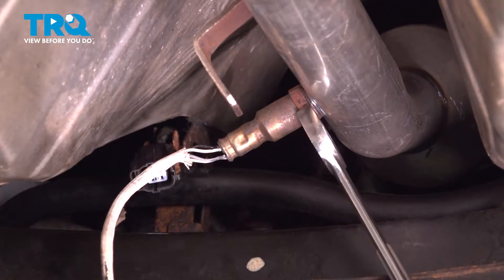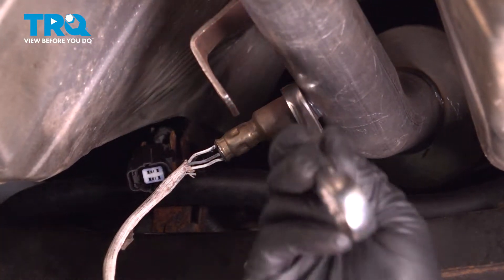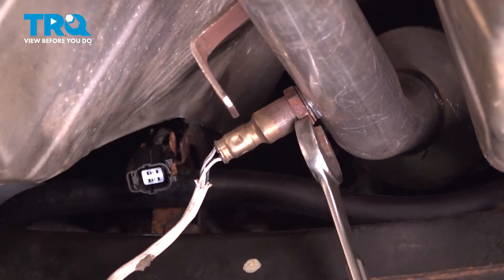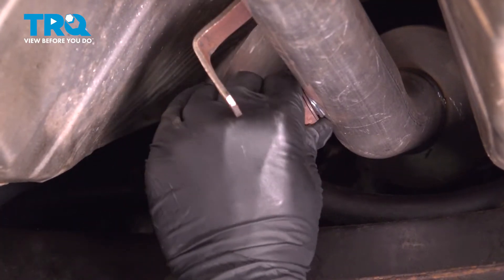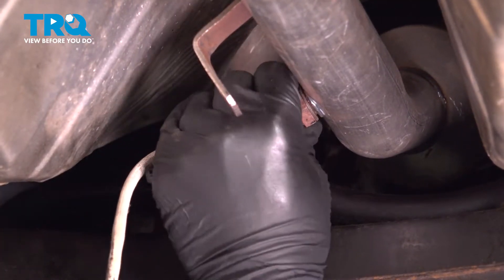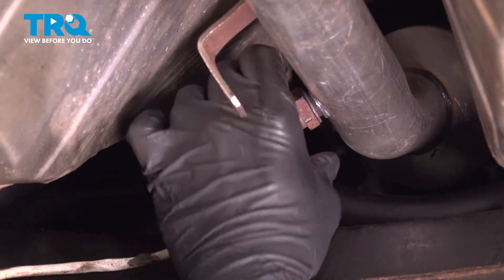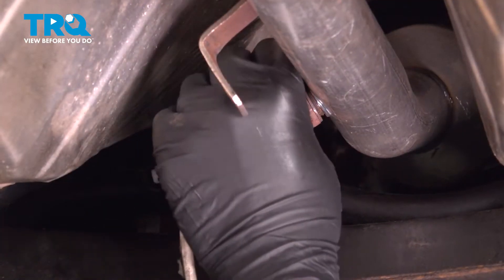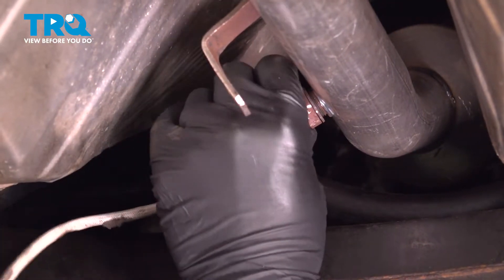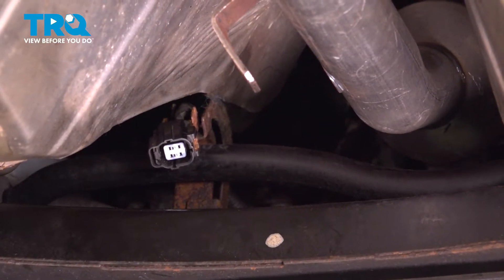You might have to use some rust penetrant and or some additional heat to loosen and remove this. You want to be careful if you're using heat — you don't want to ruin the sensor. It tends to be good practice when you're replacing the catalytic converter to replace your oxygen sensor anyway. But if it's not bad and you don't have to replace it, just be careful removing it and set that aside.